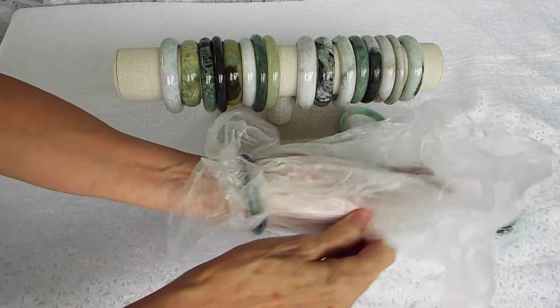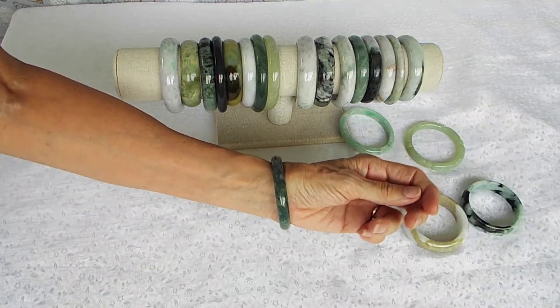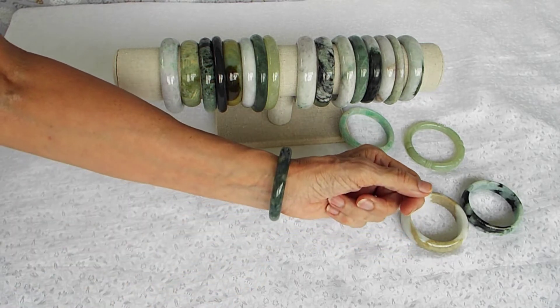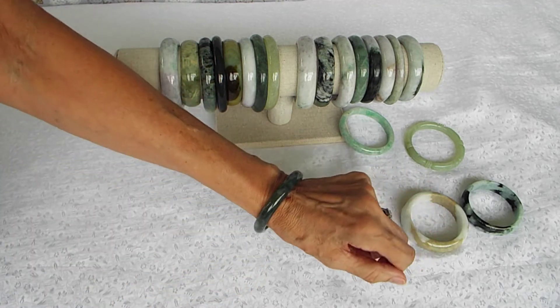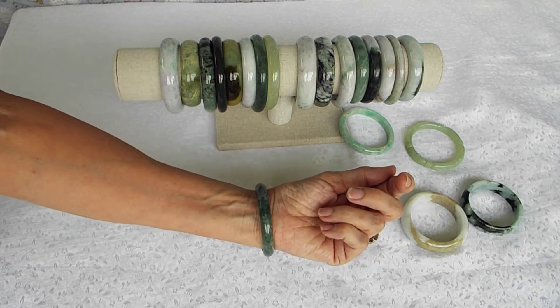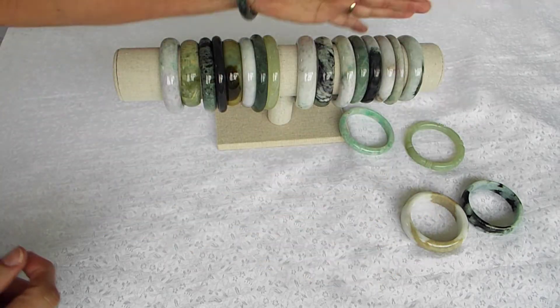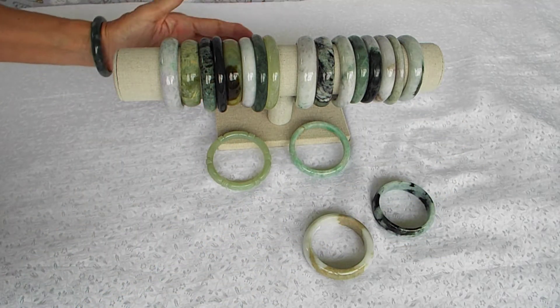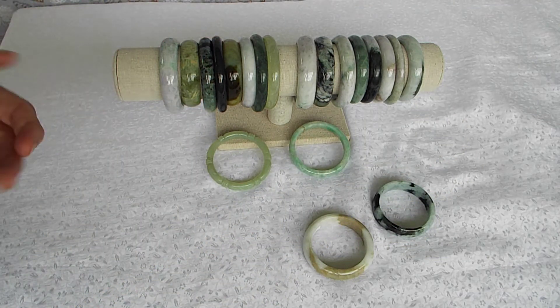Then you take your plastic off. The nice thing about getting jade bangles that fit close to your wrist is that they don't move around as much, and you can wear them for a long time. So pick out your favorite jade bangle bracelet and we will work with you to make sure it fits right for you. Thank you for watching.